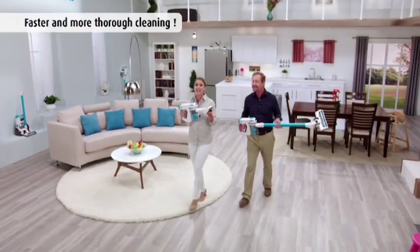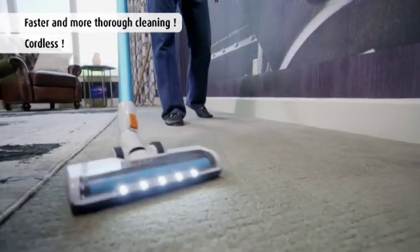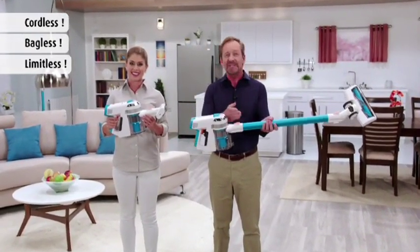With Invictus, you're getting a faster, easier, more powerful and portable cleaning system for your entire home, and it's ready to go when you want it. Here's how to get your very own cordless, bagless, limitless Invictus right now.